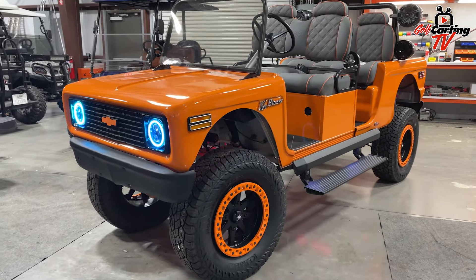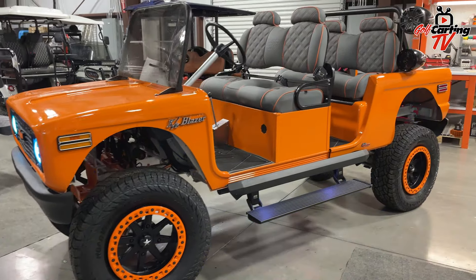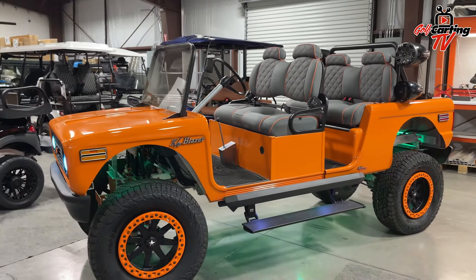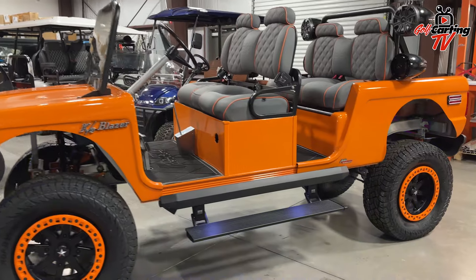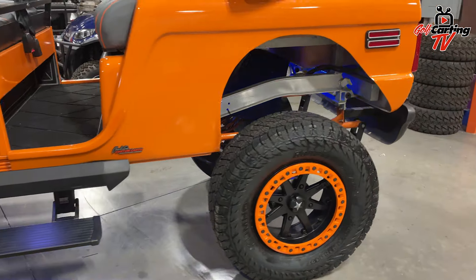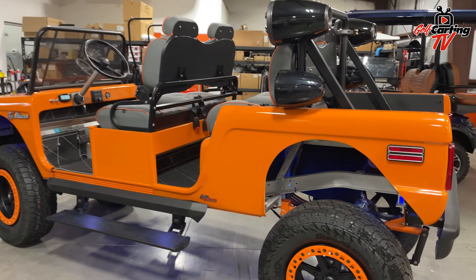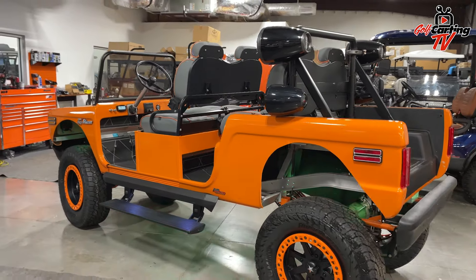What's your favorite thing about the cart? The head turns you get driving it, especially picking the kids up from school — all the kids love it. The Navitas is seamless on it. We've never had an issue out of it. It drives like a car, to be honest with you, which is impressive being that high up.